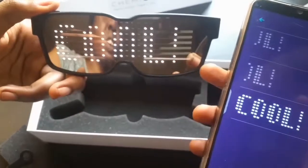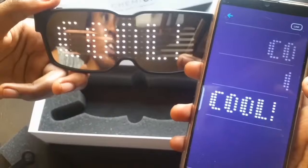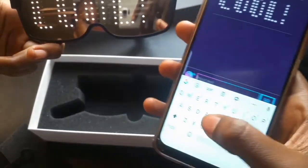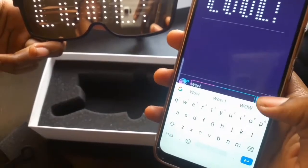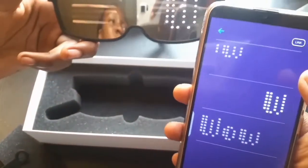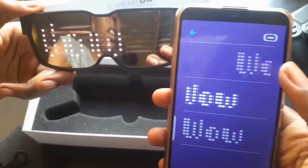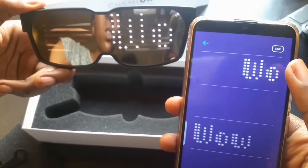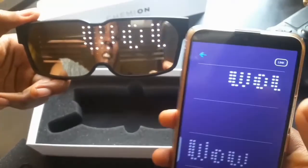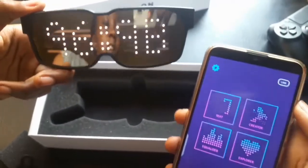Now you can make a text. If you press 'cool' which is a preset, you can see 'cool' appearing on the glasses. I can type anything I want — like 'wow' — and I can make it move and bounce on the glasses.